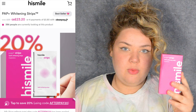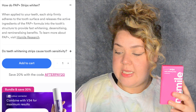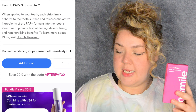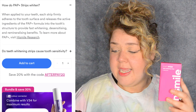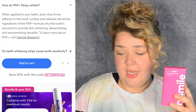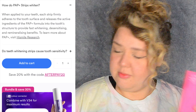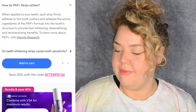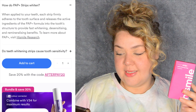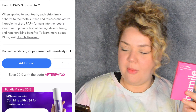These are currently on offer for £23.20, but they normally cost £29. How do PAP Plus strips whiten? When applied to your teeth, each strip firmly adheres to the tooth surface and releases the active ingredients of the PAP Plus formula into the tooth structure to provide fast whitening, desensitizing, and remineralizing benefits.